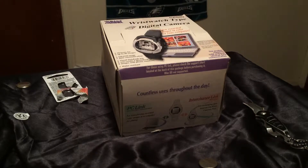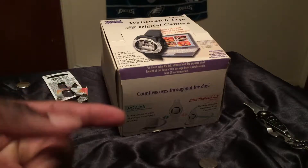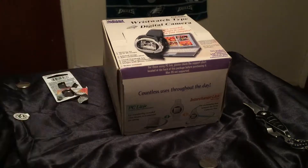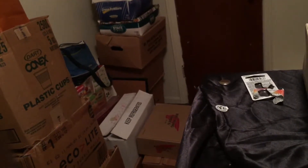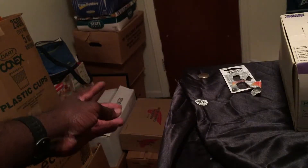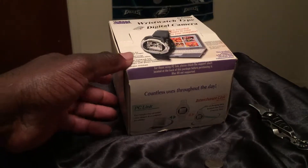Hello everyone, this is Gilboy bringing you something of an original — a Throwback Saturday. I just happened to have dug out some boxes over there. That white box down there — the item right here came out of those boxes. I was digging around looking for some stuff and I came across this item right here.